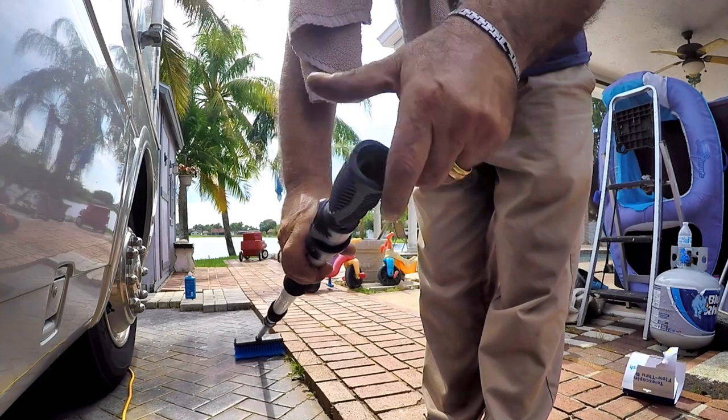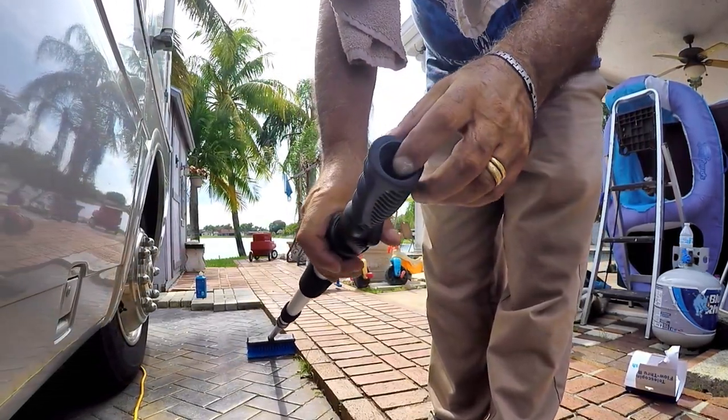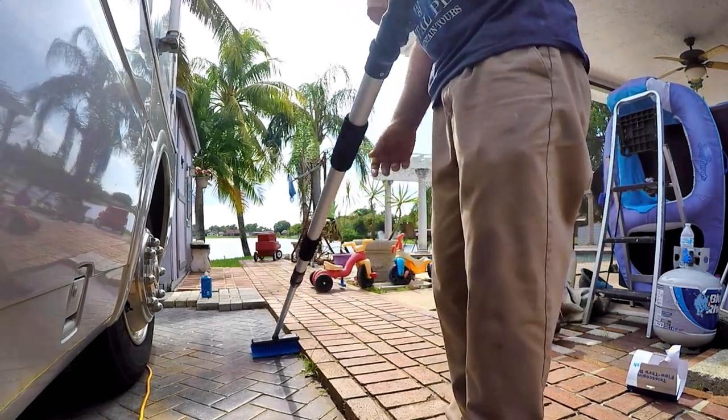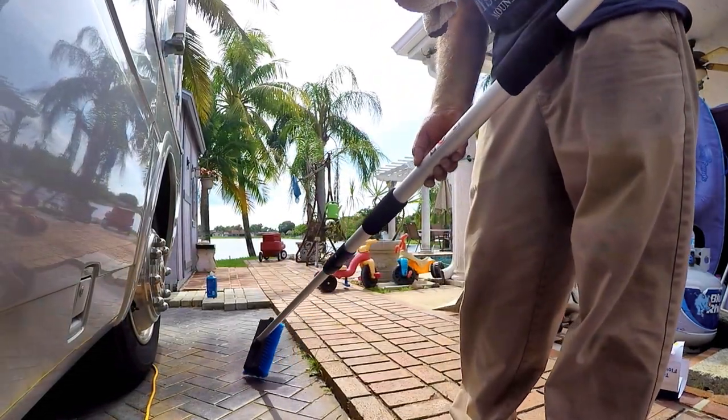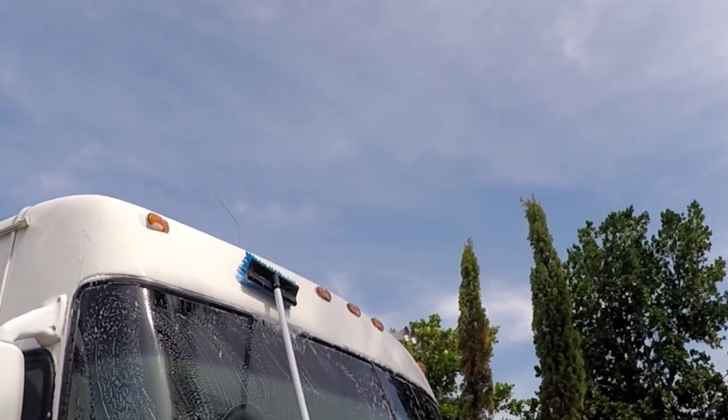I like leaving the handle attachment on even though I don't use it with the garden hose, because it gives me that extra reach and it has a nice grip to it. Actually, it's built real well. Let's try it out.